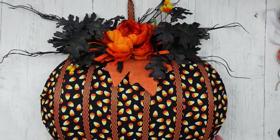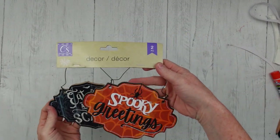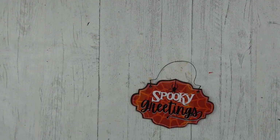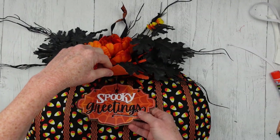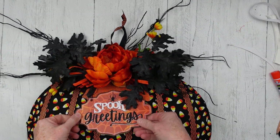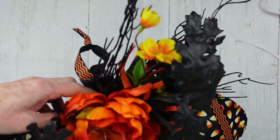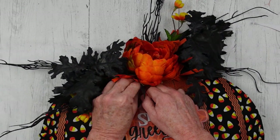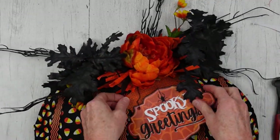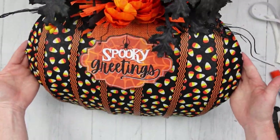We have one more thing to add, but you can stop there if you like. Dollar Tree has these cute little signs — I was lucky enough to get two packs and the signs are shaped differently. It's going to fit nicely. I'm going to take this little tie, go right underneath my swag and then attach it down and trim it off. It's hanging from a wire so you really could adjust that up to make it shorter or down to make it longer. But I love the look of this.